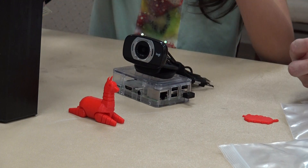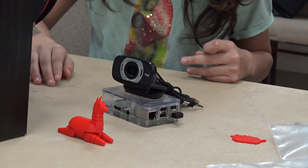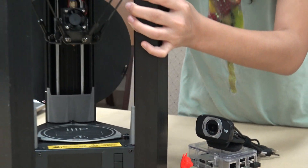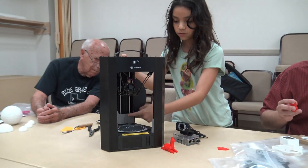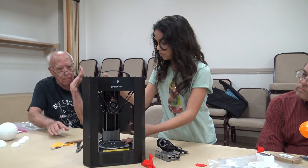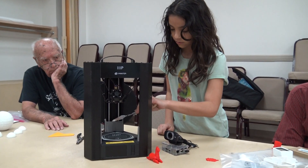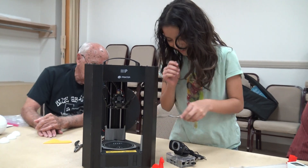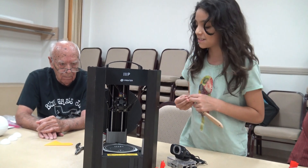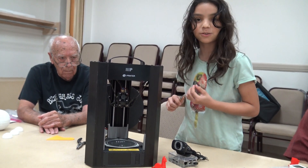This requires a lot of wires, which also bothers me. Inside the 3D printer, we have these guards because when you're scraping things out, stuff can get into the wires inside. The stepper motors are in the bottom there, and we don't want anything getting in, so they made these to help protect it.